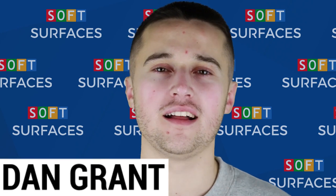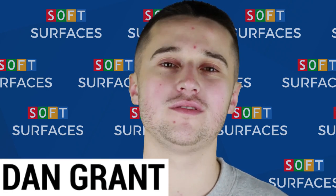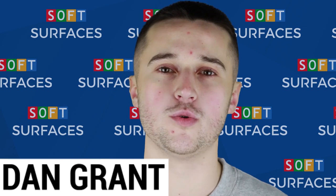Hi guys, it's Dan from Soft Surfaces here, and today I'm going to be showing you how you can build your very own tennis court through our tennis court builder tool.